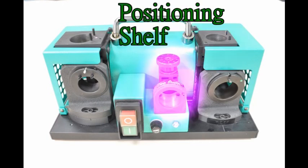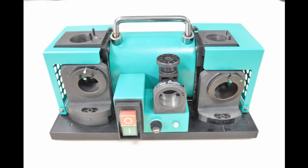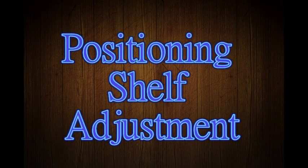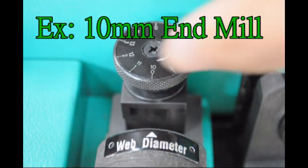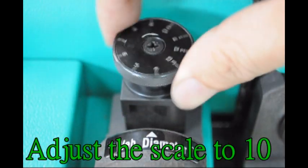Positioning shelf. Positioning shelf adjustment example. 10mm end mill — adjust the scale to 10.